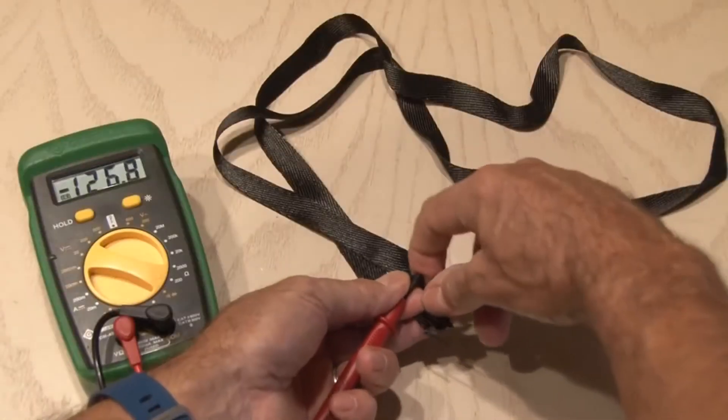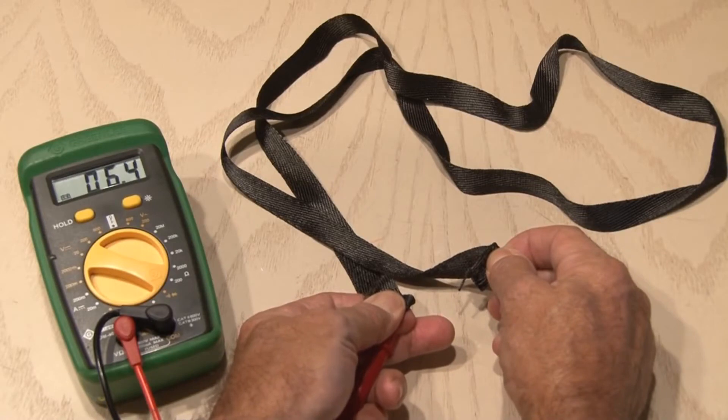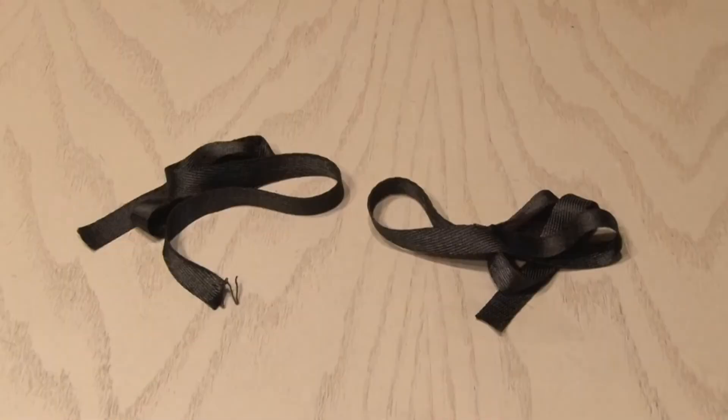Putting an ohm meter to the carbon fiber tape shows its resistance, and this stuff will emit infrared heat when voltage is applied to it. So we'll take a length of this tape and we'll split it in half for each glove.